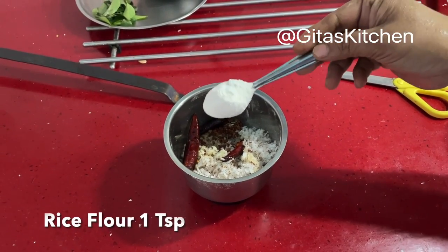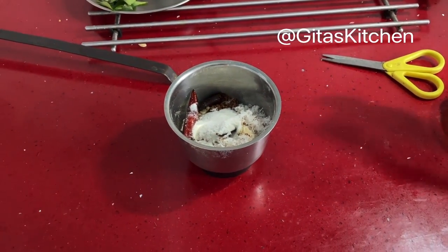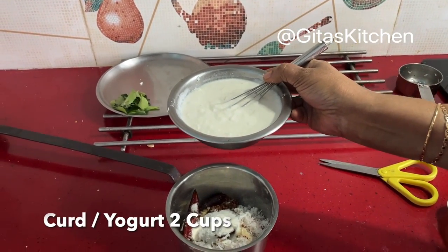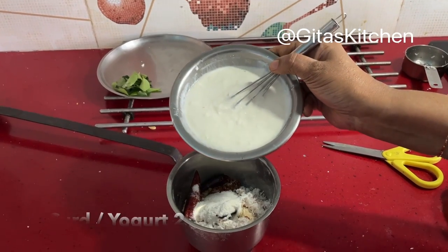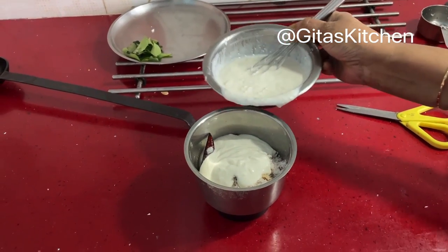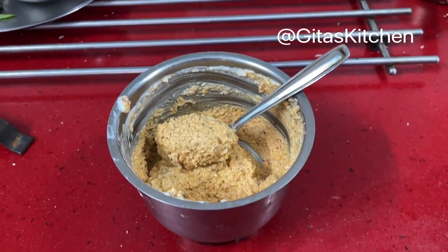While grinding, I am adding a teaspoon of rice flour to this, and also I have about two cups of slightly sour curd. We can add a little bit of this curd to make it into a paste. Our masala paste is blended and ready.